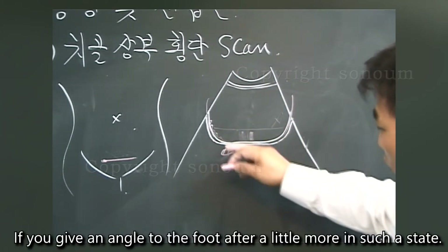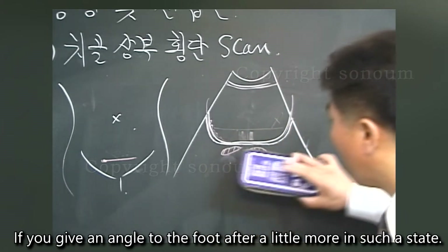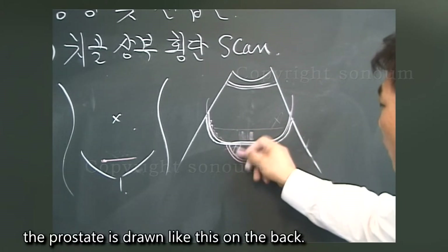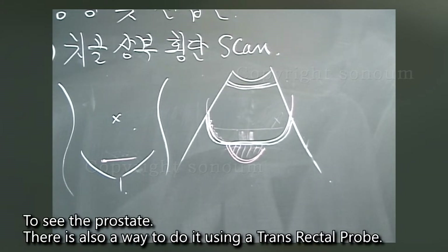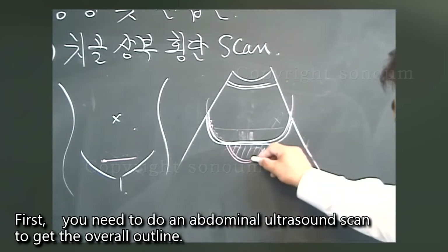If the patient is male and you give more angle toward the foot past the seminal vesicles, the prostate is drawn at the back. Findings may include prostatic hyperplasia, prostate cancer, etc. To see the prostate, there is also a way to do it using a transrectal probe. First, however, you need to do an abdominal ultrasound scan to get the overall outline.